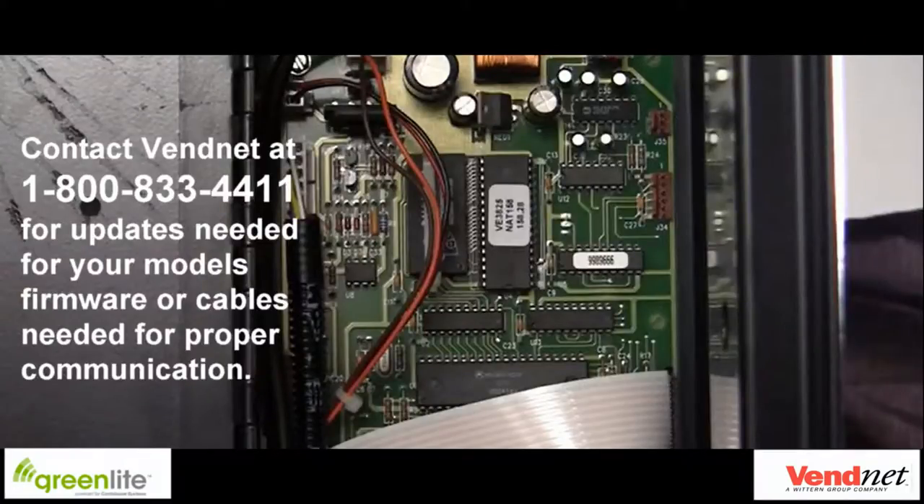Older machines may need updates to software or firmware, or additional cables to properly communicate the DEX data or process caches correctly. If you have any doubts about your machine controller, software, or firmware compatibility, consult a Vennet associate at 1-800-833-4411. A brief listing is also available at www.greenlightvending.com/support. If a newer firmware is needed, document all settings including prices, coil grouping, meters, and other machine-specific settings.